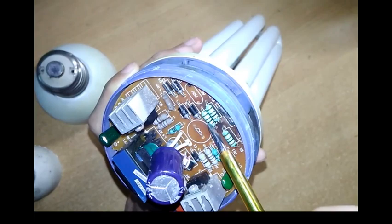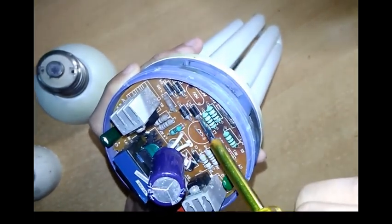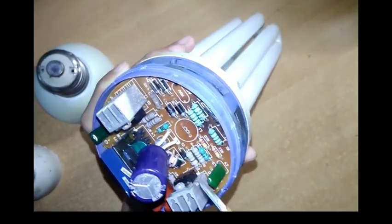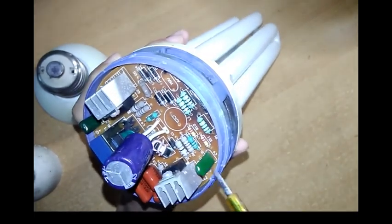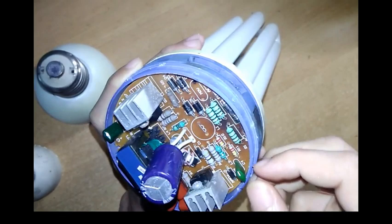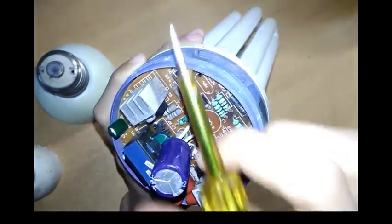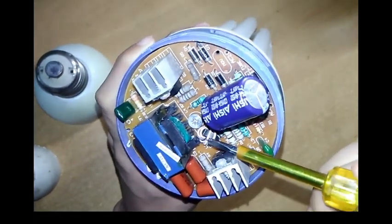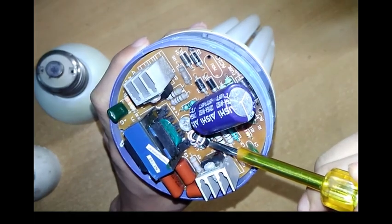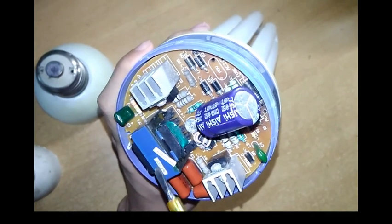These are the carbon resistors. This is the bridge rectifier — it converts AC to DC. These are capacitors, simple PF capacitors. These are non-polar — they do not have any polarity, no negative or positive. Here you can see this is a transformer or toroidal inductor. These are wound with a ferrite coil. This is also called a choke.